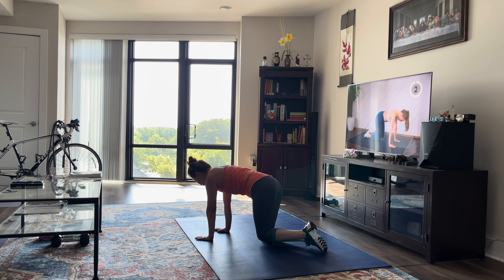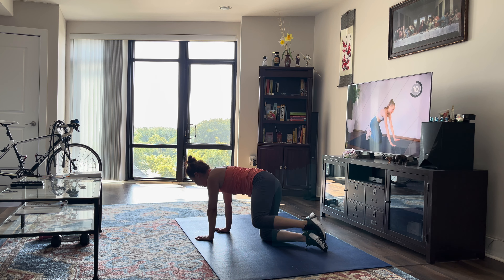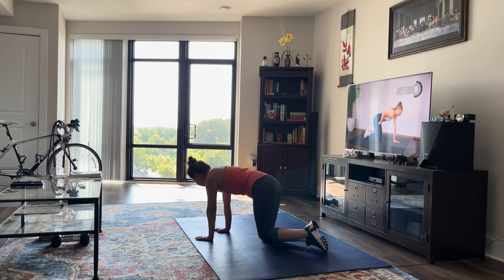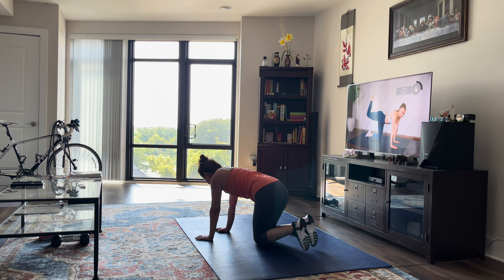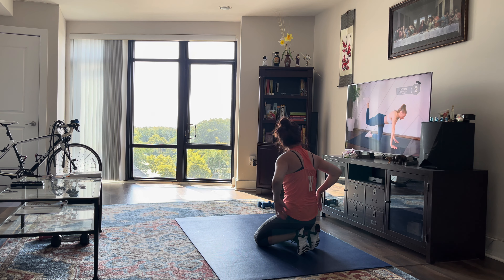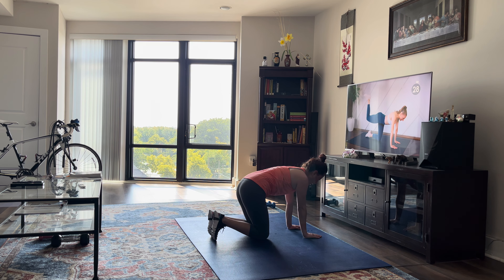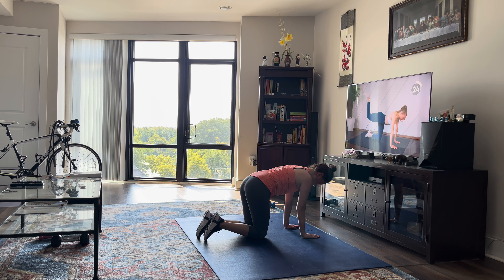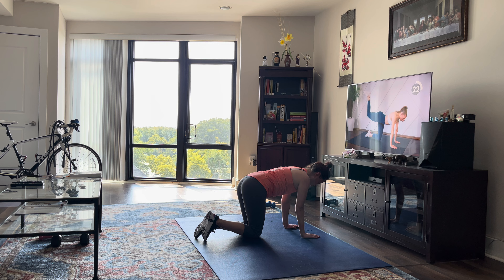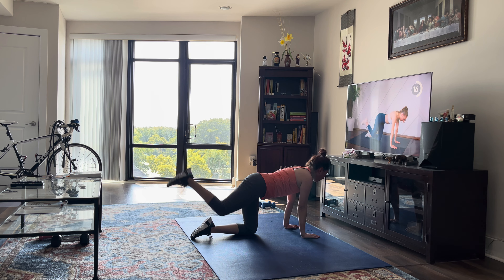Next up, we're going to do some donkey kick back pulses. You're going to drive your working hip down toward the floor so you're not opening the leg — you don't want to cheat it. Keep that hip toward the floor and focus on sending that heel up to the sky. We're just going to pulse for 30 seconds. If the pulsing is too much, you can pulse twice, bring it in, bring it out, pulse, pulse, and in.